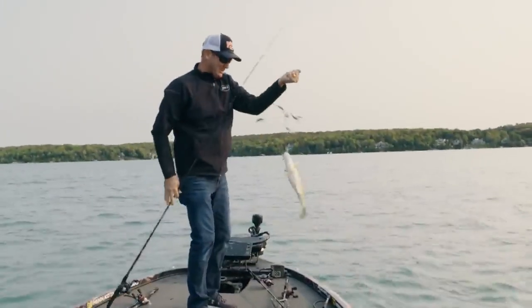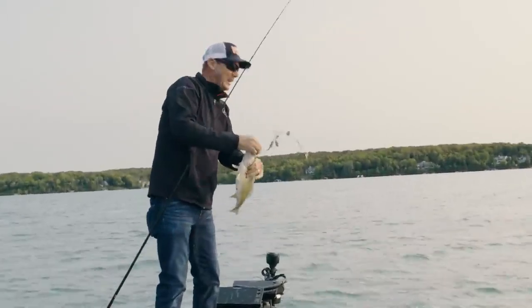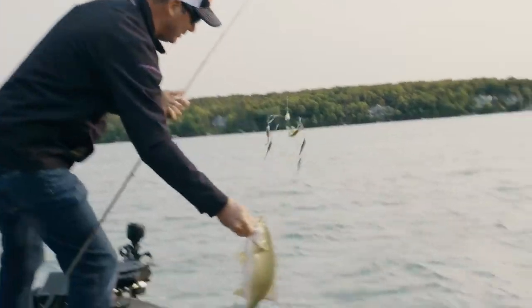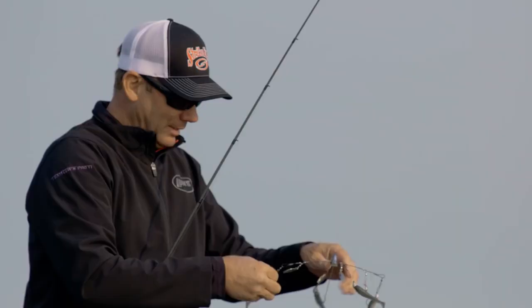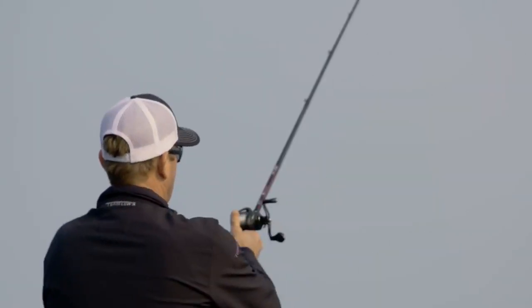Sometimes when that sun gets up a little higher for these smallmouth and they start seeing that flash of that spinner coming out there, they even hit it harder. This is a good solid chunk, but just so efficient. When I'm looking for them, this is a hard technique to beat.